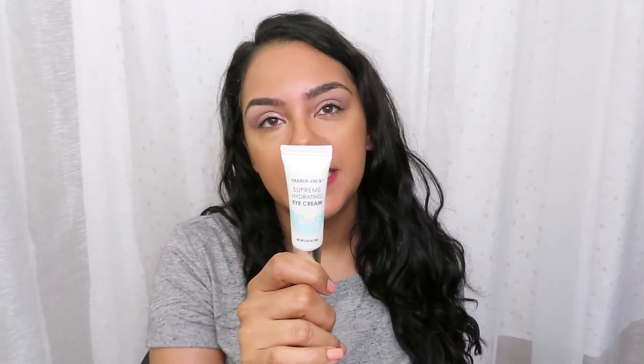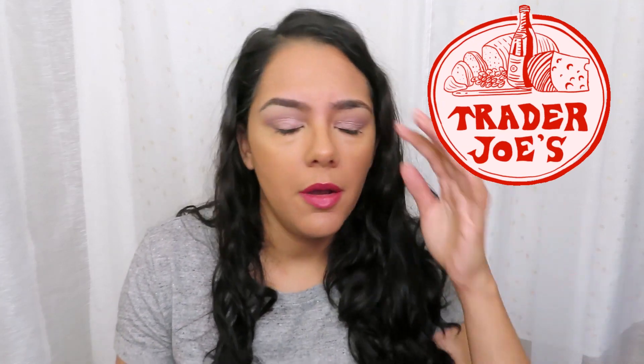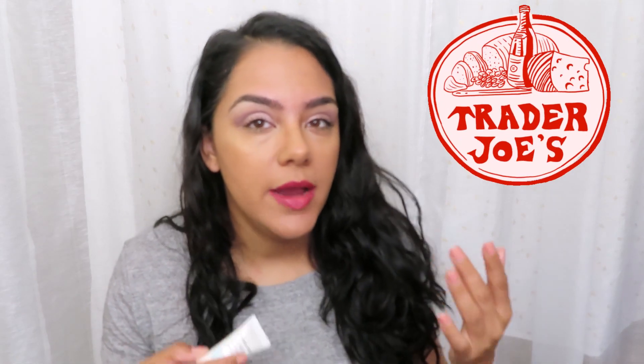Hi guys, I have a review for you on the Trader Joe's Supreme Hydrating Eye Cream. I bought this a few weeks ago because I have an obsession with Trader Joe's — I think a lot of us do. I walk in and I just want one of everything. I usually try a lot of their skincare items and some are hits, some are misses.